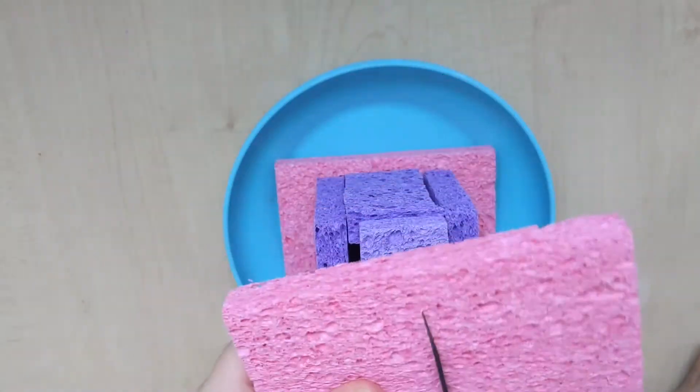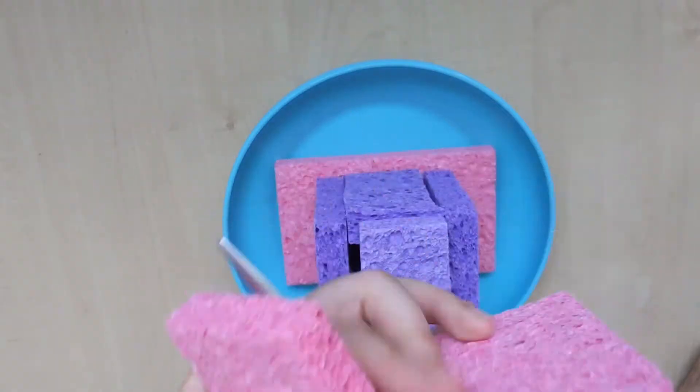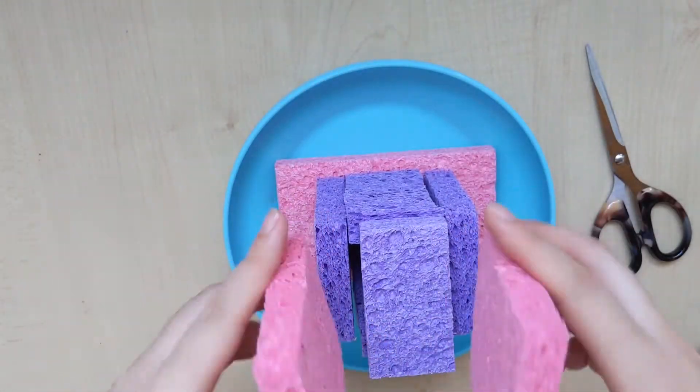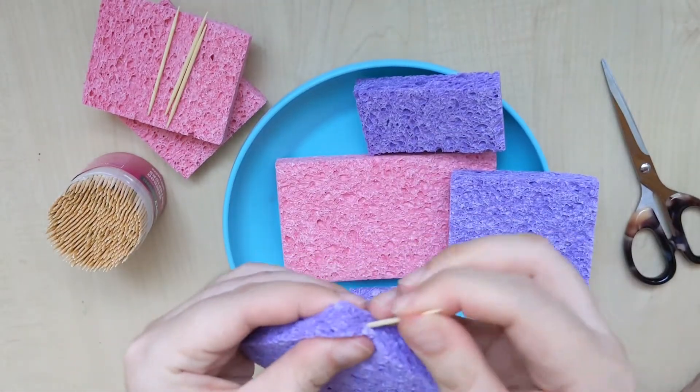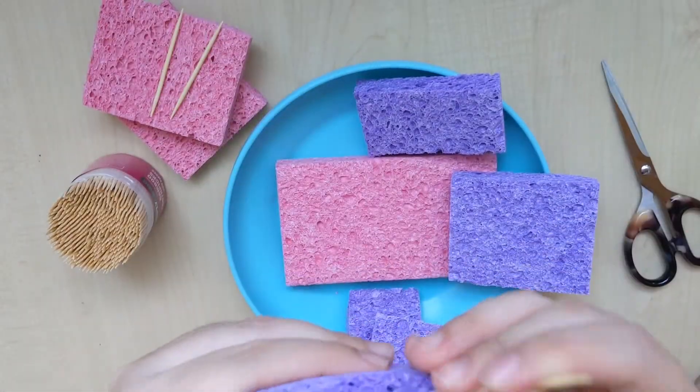For our last piece of sponge, we are going to cut it in half to make the roof. Now we are going to take some toothpicks and insert them to the bottom of the sponge, like this.